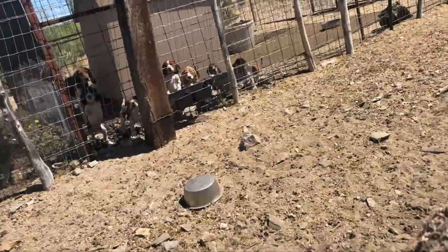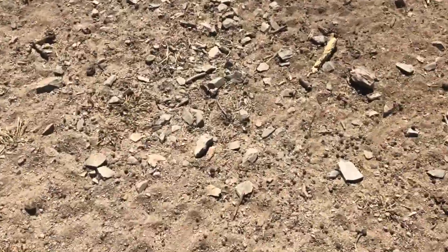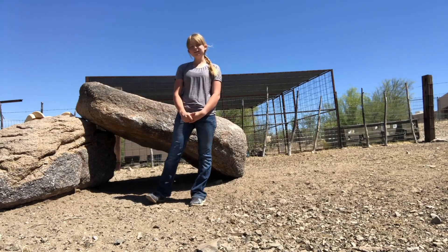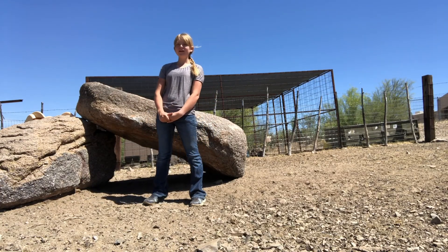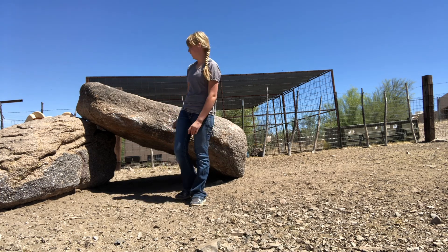That's the puppy. Hi, welcome to Roxy's Goat Homes Day. Please like, subscribe, and comment down below what your favorite goat playground idea is.